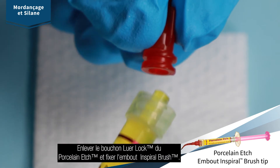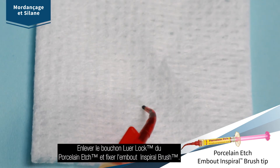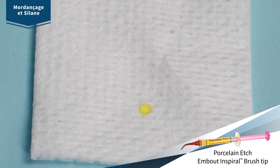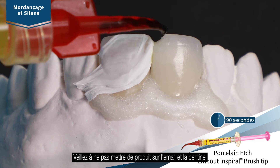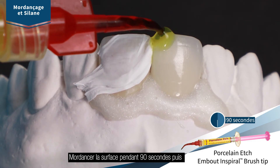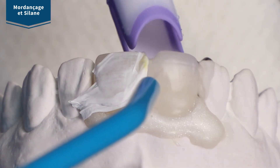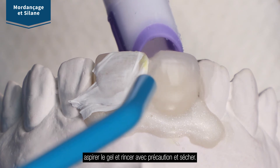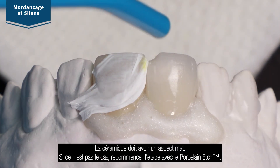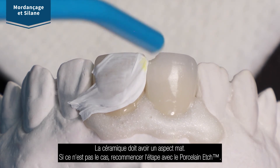Remove luer lock cap from porcelain etch and securely attach the spiral brush tip. Verify flow and consistency before applying. Being careful to avoid enamel and dentin, slowly express an even coat onto the prepared porcelain for 90 seconds. Suction acid from surface, then thoroughly rinse and dry. Porcelain should have a frosted appearance. If it does not, repeat the porcelain etch steps.